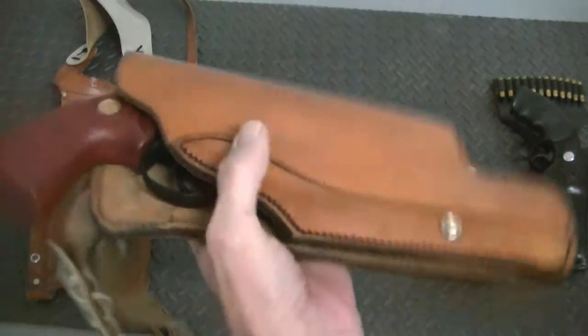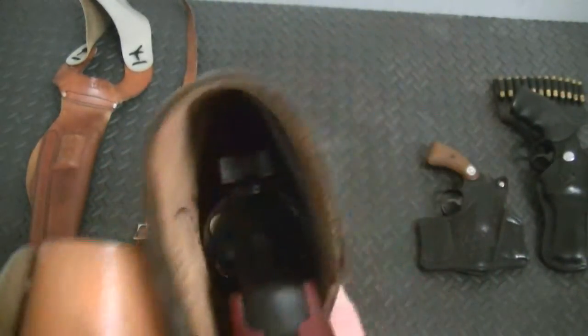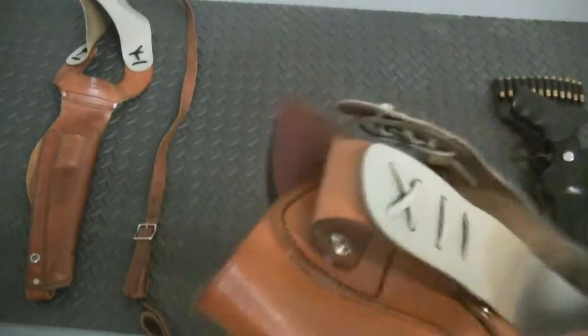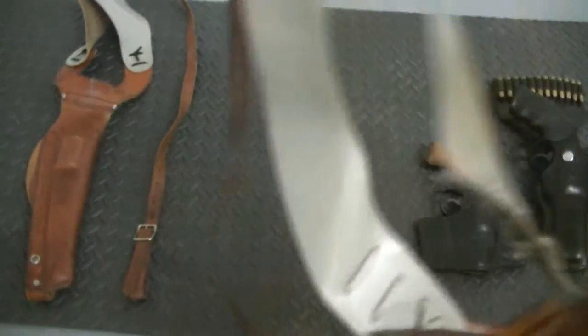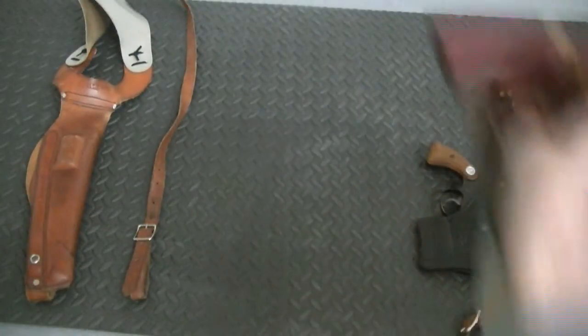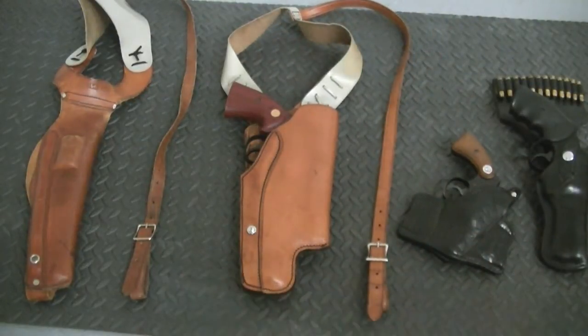I believe this — the holster guys and the gun guys, let me know, tell me what you think this is for. As you can see in here, you've got plenty of room for a small scope, not a large one but a good enough size one. I think it may be made for a Smith & Wesson or a Ruger possibly. But I believe this is contracted by Lewis — there is no Lewis stamp on there but I believe Lewis actually contracted this out for Bushnell.